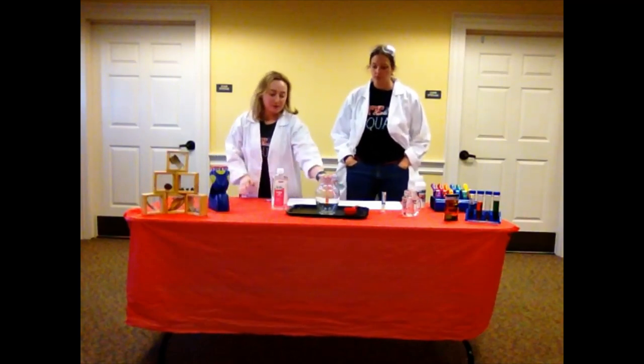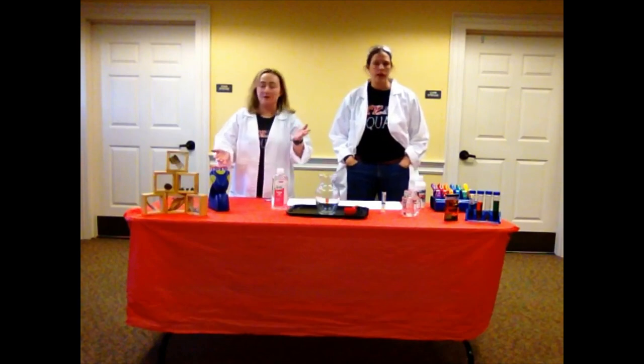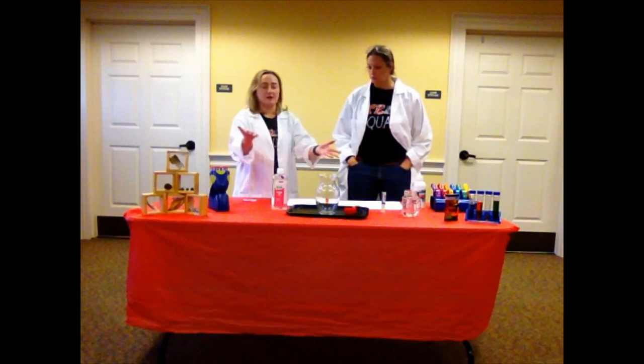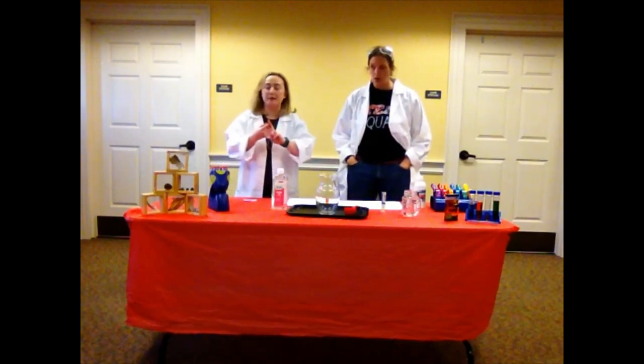Welcome back for experiment number two. We are going to be doing a snowstorm in a jar. Our jar is this nice vase — yours could be a mason jar or a pasta jar. So they suggest a 16-ounce jar; if you use something a little bit less, just make the ingredients a little bit less. The things we need: a jar, white paint, baby oil, glitter, alka-seltzer tablets, and water.